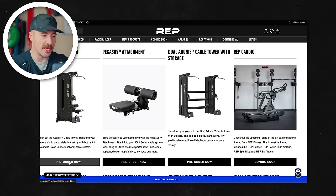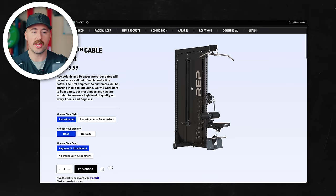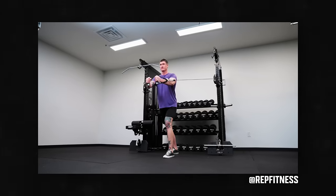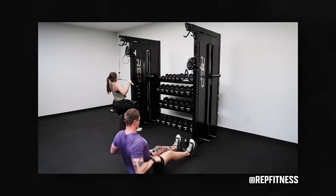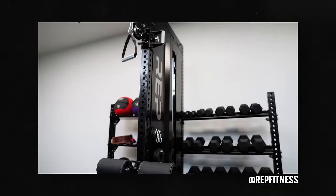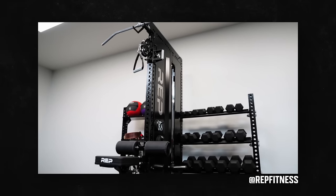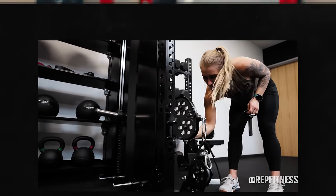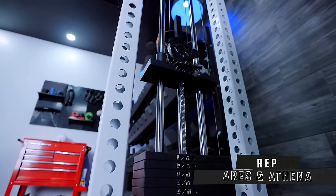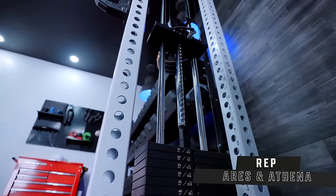The Adonis cable tower is a wide boy — it is thick. Part of that is because they're running so many different cables. What's cool about this is they're doing a one-to-one on the lat pull and the low row, and then a functional trainer that's two-to-one on the sliding option. They're basically taking the components we see from the Athena and Ares — the trolley systems and some of that. Now they're offering them on a lat pulldown low row with a functional trainer option called the Adonis cable tower, which is freaking slick.